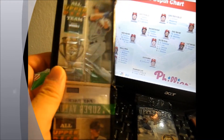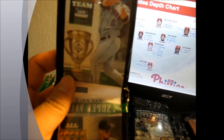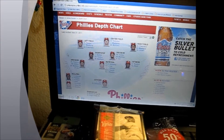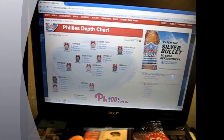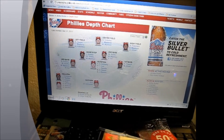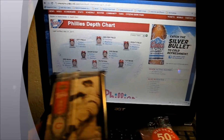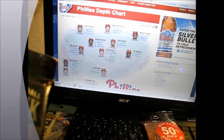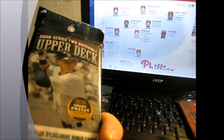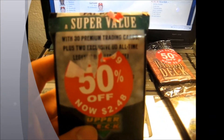The one pack that included some superstars even today was this one - with Oswalt, who's now with the Phillies, part of the fantastic foursome. You can see the depth chart in the back. Isn't it nuts? Oswalt is listed as the fourth starter of this year's Phillies rotation. Nuts. The Series 2 Fat Pack also had two exclusive inserts - they call these All-Time Legends inserts.